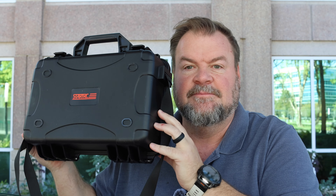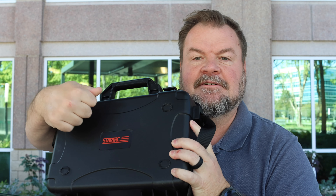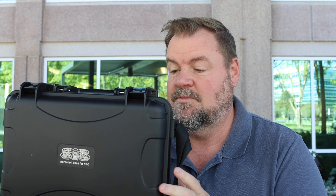This is from StartRC. It's a nice hard case — very solid. It's got lockable buckles. It's got a knob on it so that you can regulate the air, so anything with a pressure knob, you know it's good. It even has a picture on the front of it to tell you what drone's in it, which is pretty awesome.